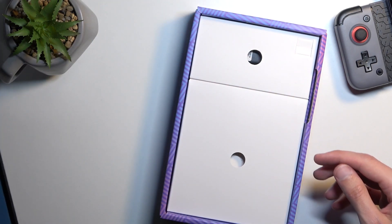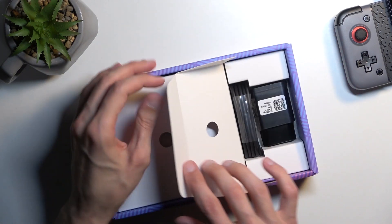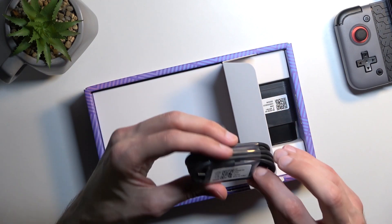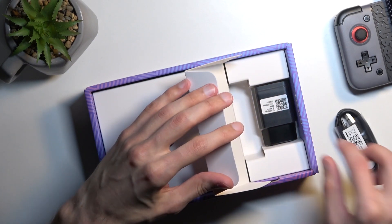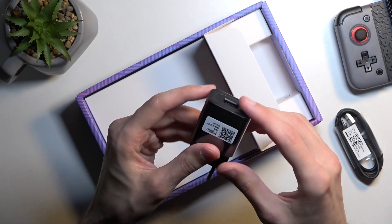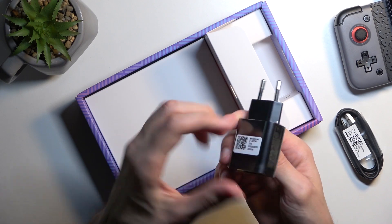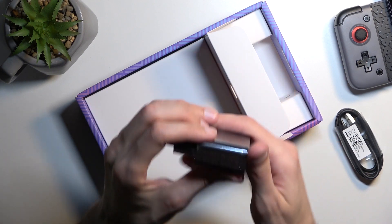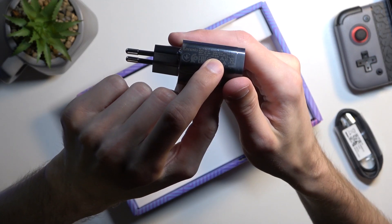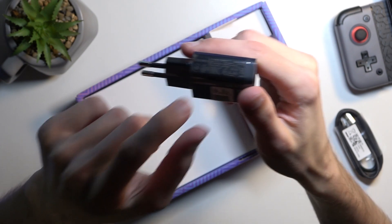I'm going to turn it on and move it to the side and see what else we have in the box. We do have a cable — it's a Type-A to Type-C, that's pretty nice. Then we've got our charger, and as I expected it's a 10-watt charger — you can see it written right here.